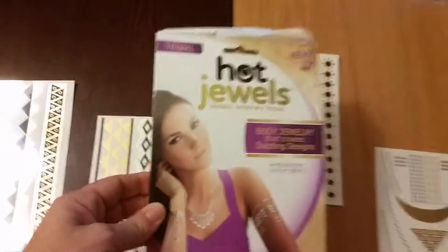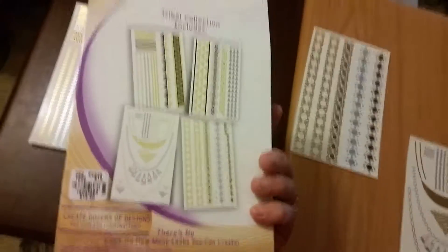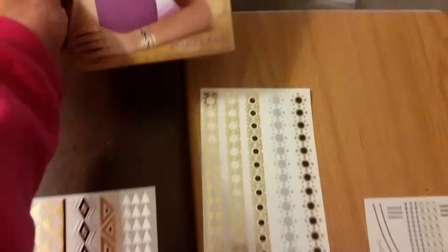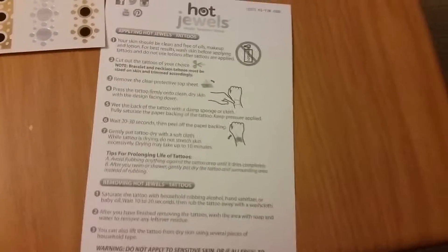It came in this cute little box with the patterns on the back so you can select the ones that you wanted. And the instructions are here on the back of the pages, so don't go looking through the box for instructions.